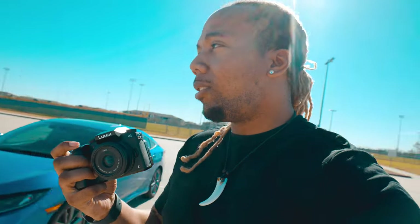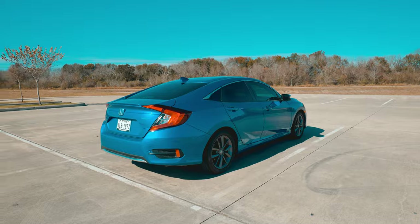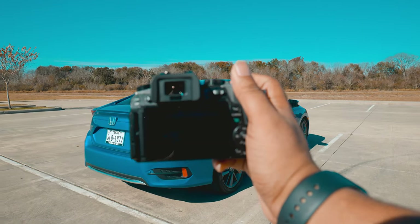The f1.7 aperture does a pretty good job of blurring out the background. My goal is to try to get shots where I can see the majority of the car, but also blur out the background as much as possible. I chose a parking lot on purpose and didn't park too close to anything. Remember, it's a four-thirds sensor camera, so the 20mm lens is operating more like a 40mm, which is kind of tight but wide enough that I don't have to back up too far to get the whole car in the shot.